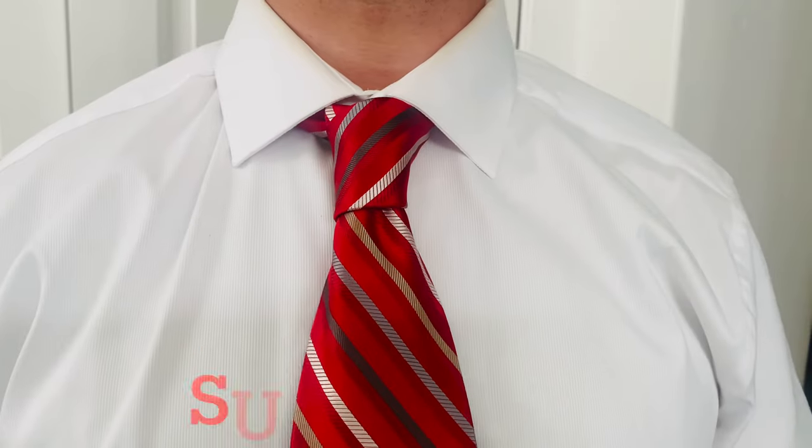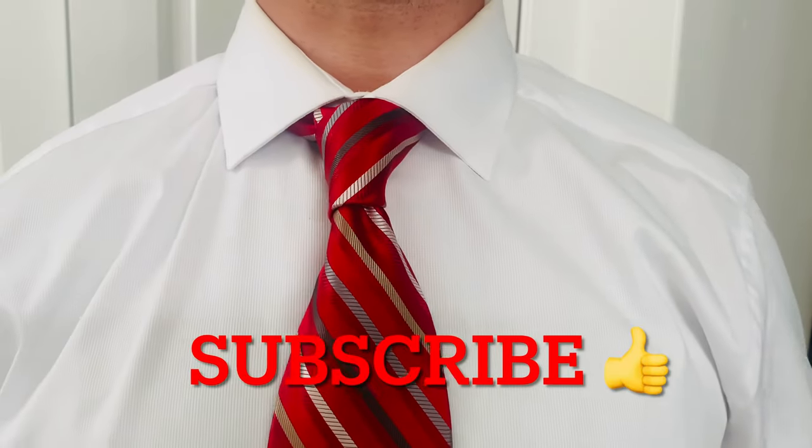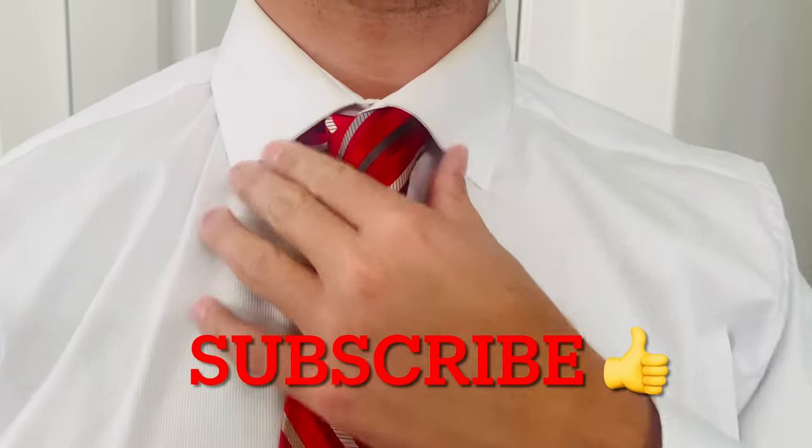If you found this video helpful, like, share, subscribe. And if you want to learn the full Windsor knot, check out my other video as well.